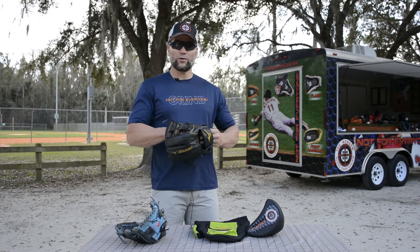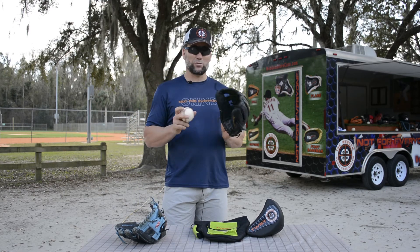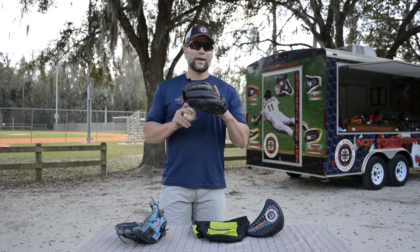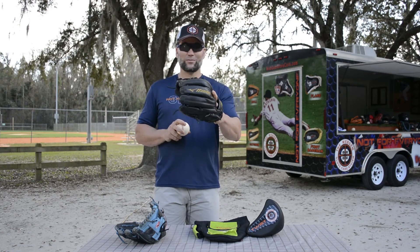So our twist form is a good choice for our middle infielders especially. And once again, as with all of our forms, it's going to mainly depend upon you and the feel that you like when you put your hand in your glove and what's going to give you the most confidence at the position that you play. Webgem — love your glove.